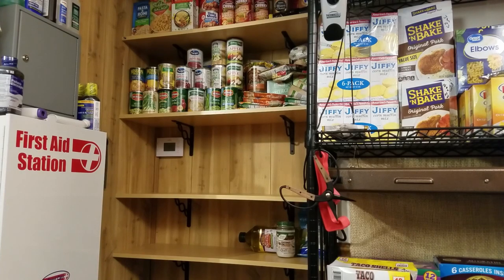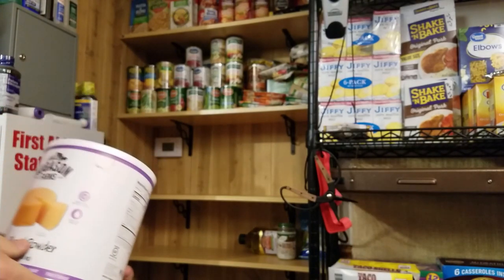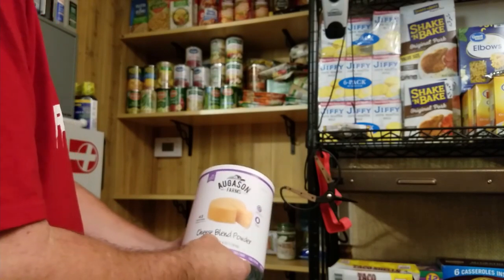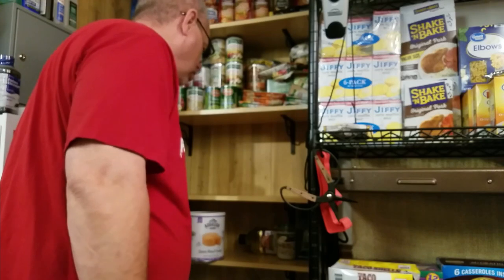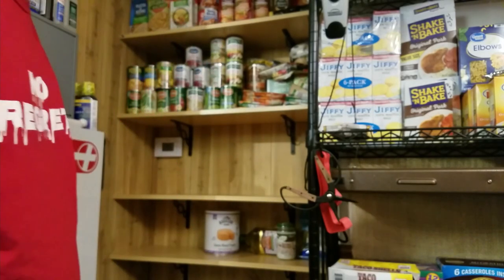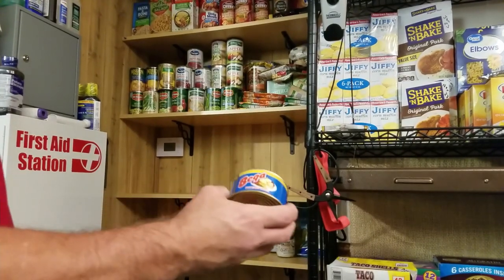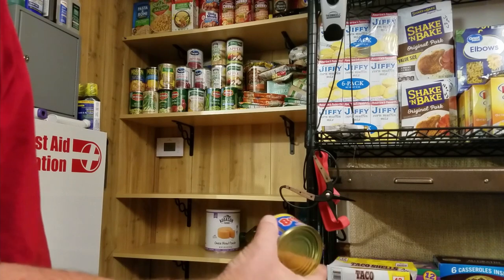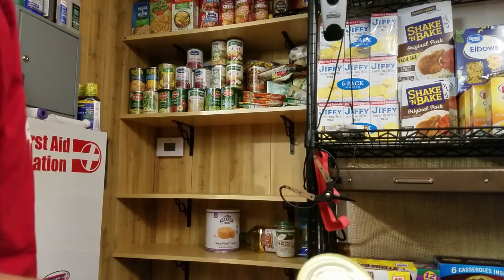Speaking of cheese — these are an expensive, very long-term solution — Augustine Farms has a cheese blend powder. You can surely find something smaller and cheaper, or just a processed canned cheese for storage stability.